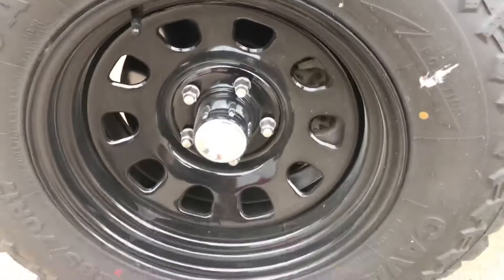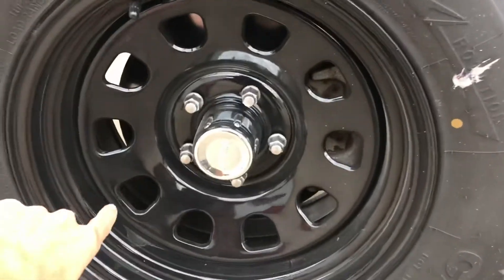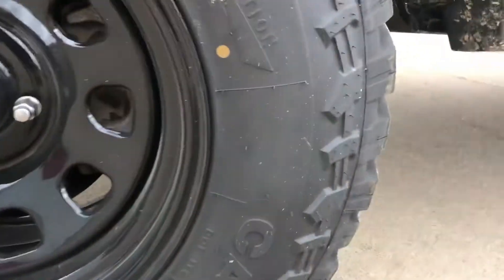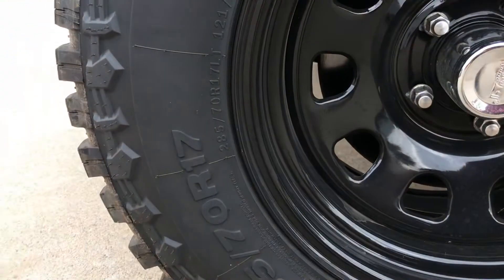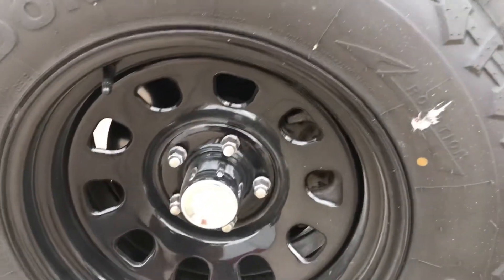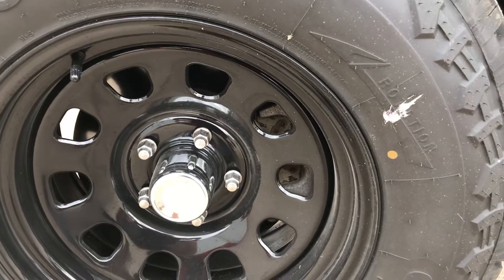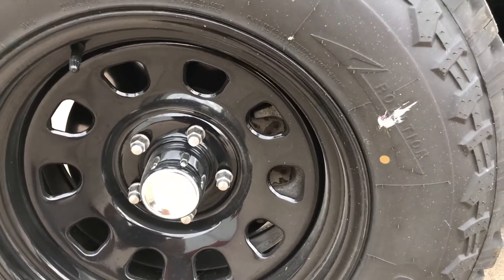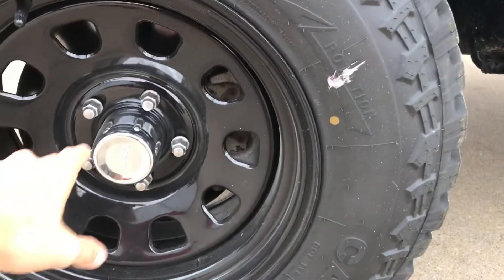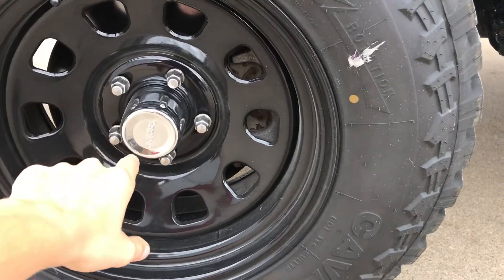The wheels are a 17x9, with a negative 12mm offset. The tires are 285-70-17, and these tires will fit on a factory rim — 17x8 or 17x7.5. You can run a factory rim with this whole setup, but you will need to run an inch and a half wheel spacer up front.